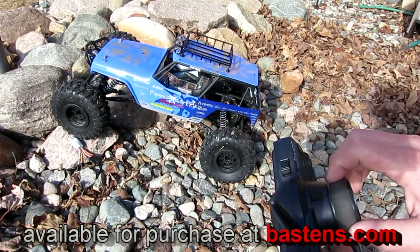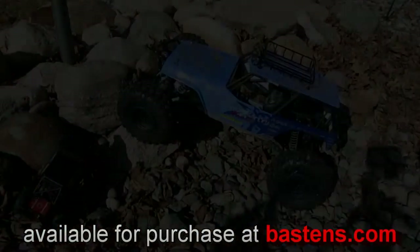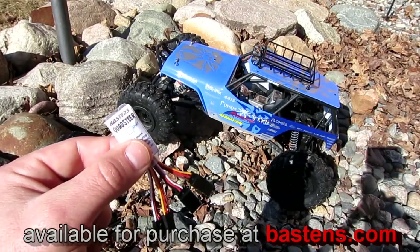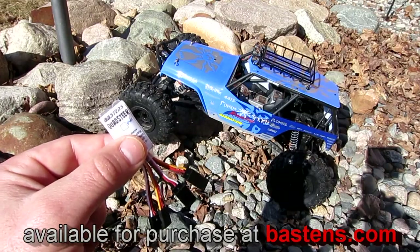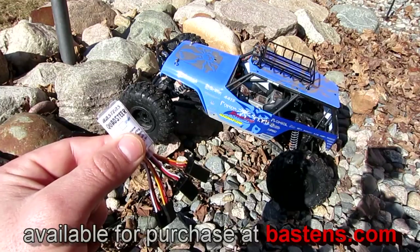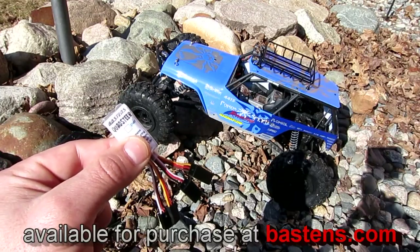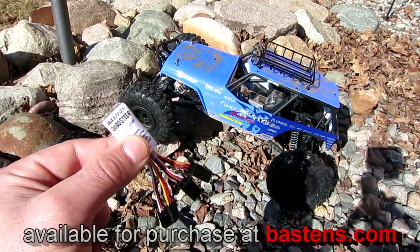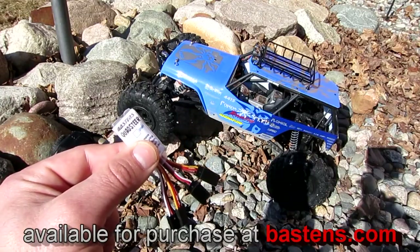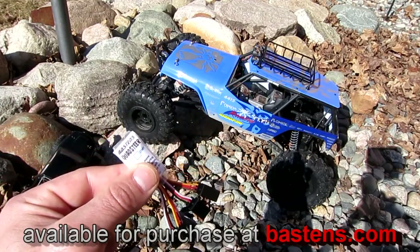Once you give it a try, you'll wonder how did you crawl without it? One last important point about the Quad Steer: this same module functions for both two-channel and three-channel setups. If you simply leave the third-channel input disconnected from the module, it will automatically detect this and enable wheel wiggle mode for two-channel operation. Thanks for watching — enjoy, crawl on!